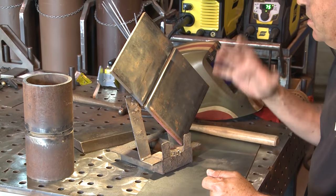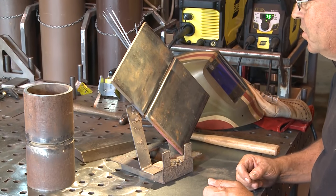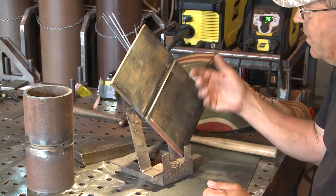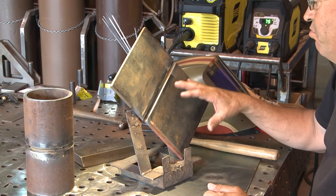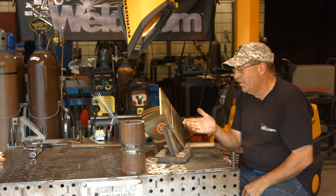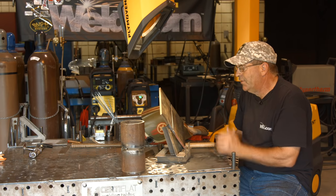Anyway, let's try to do this. All these processes run the same thing on plate as it would be on pipe. So if we ran a 6010 or 7010 root in here, we're doing like uphill. It's a little different because you've got to position yourself where you can see this rod. You want to get this root in here burning on both sides, profile right, run a hot pass in.